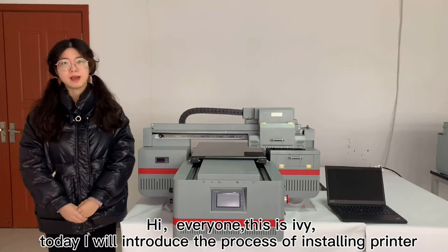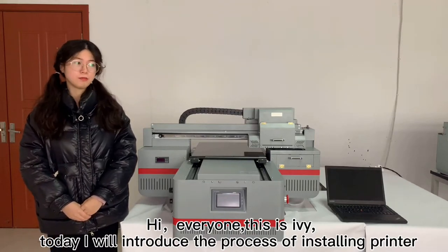Hi everyone, this is Abby. Today I will introduce the process of stone printer.